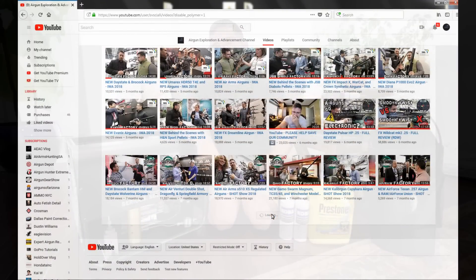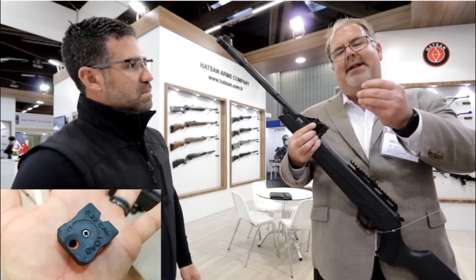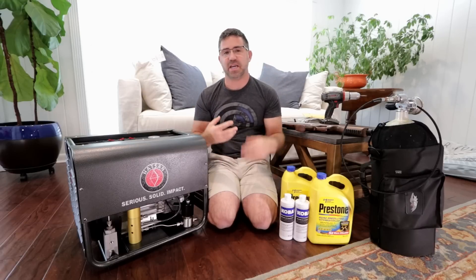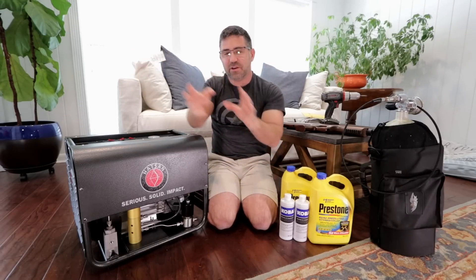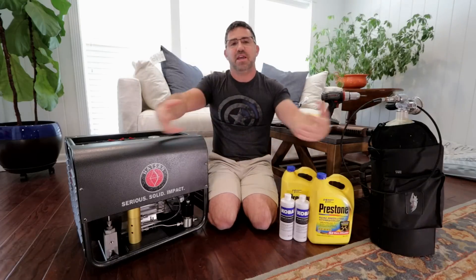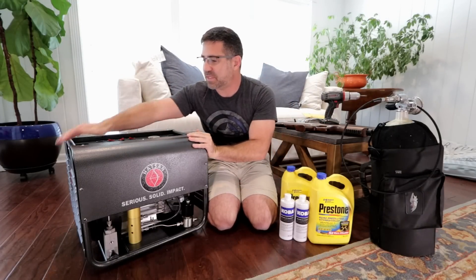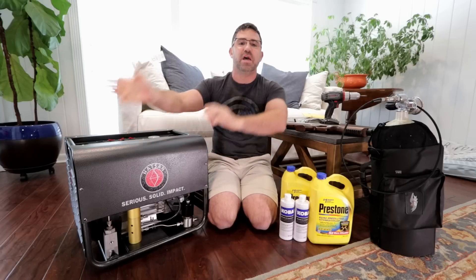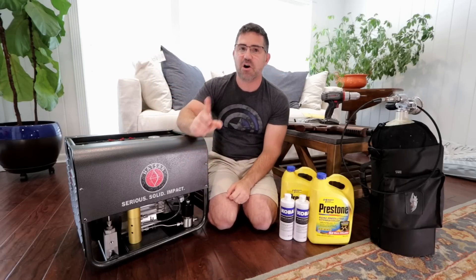Over there you will get full in-depth product reviews as well as around-the-world airgun coverage, but this channel here is my time to get in front of you before each one of those videos, slow down a little bit, and bring you all in on the learning, discovery, and approach as I receive these products for review and work my way up to a full review over on AEAC Home.